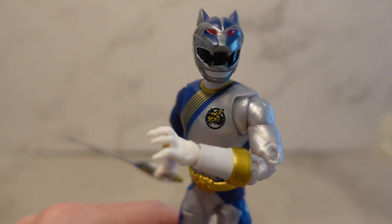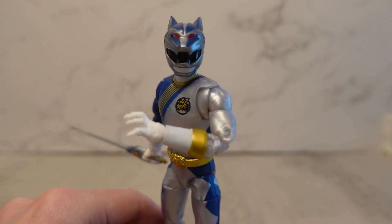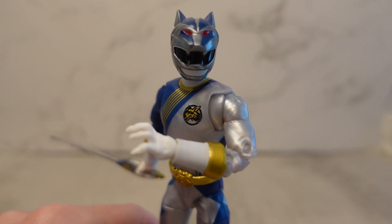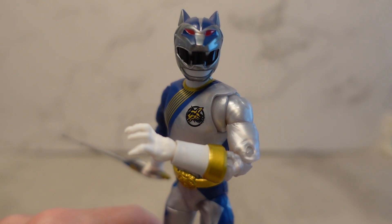My general rule of thumb for Lightning Collection quote-unquote issues is: if I have to go looking for it, it's not a problem for me. Other than that, overall for this figure, I only have one issue with it honestly — it's not like it's a perfect figure — but my only issue comes down to the helmet, and that it's too big.